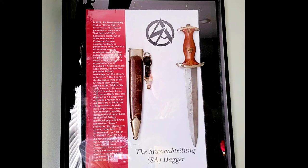Hey guys, how you doing? So I just wanted to talk to you about one of the knives I have in my collection. It's a German dress dagger.